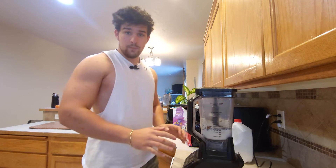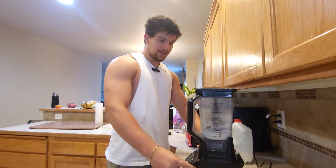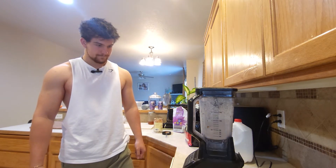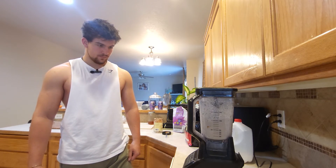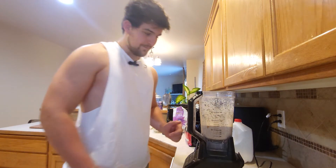Don't worry, I'm gonna put some nice music over this so you don't have to hear the loud blender. Now that we've got the smooth consistency we're looking for, pour it into a cup.